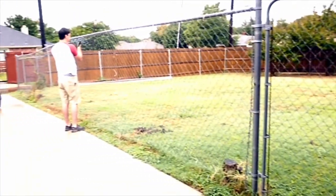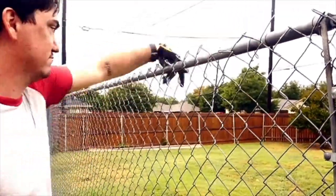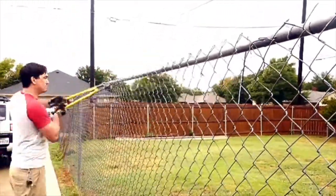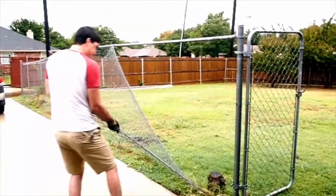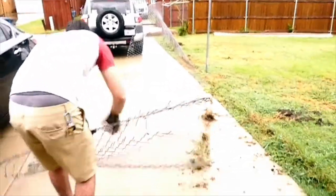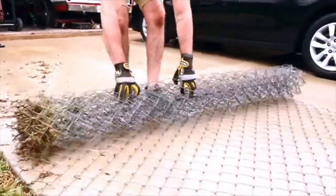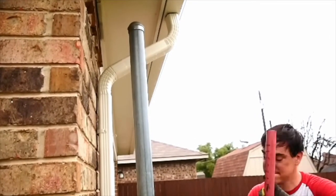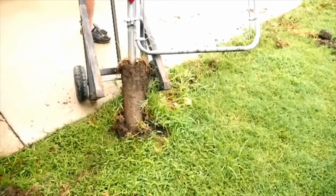First, Matt had to take all the chain link down. You can see he's cutting it across the top and it comes right off very easily. Now Matt's gonna roll up this scrap chain link so we can get it out of here. We borrowed this really old post hole puller from a friend and it really came in handy — as you can see here, this made the job a lot easier.